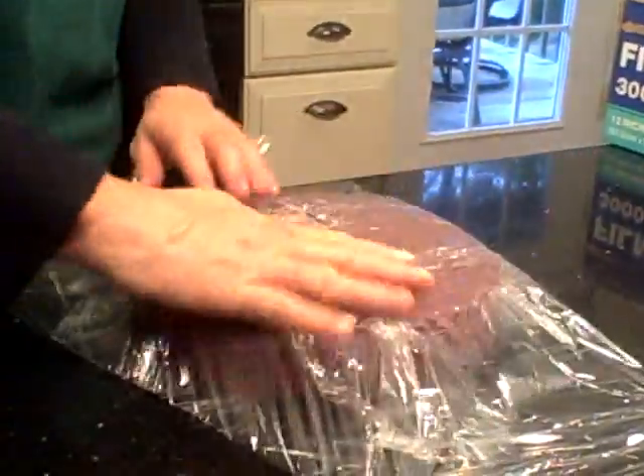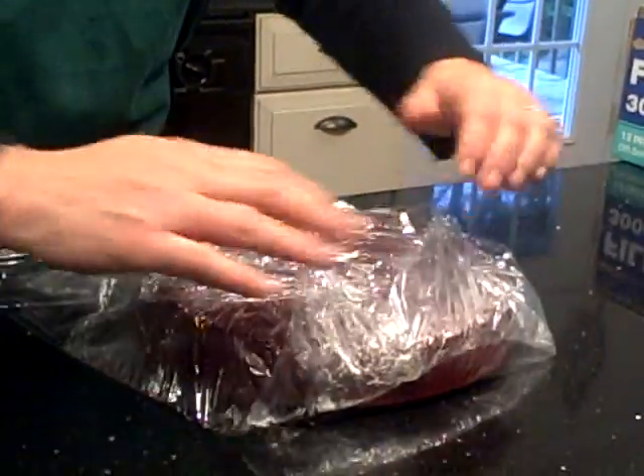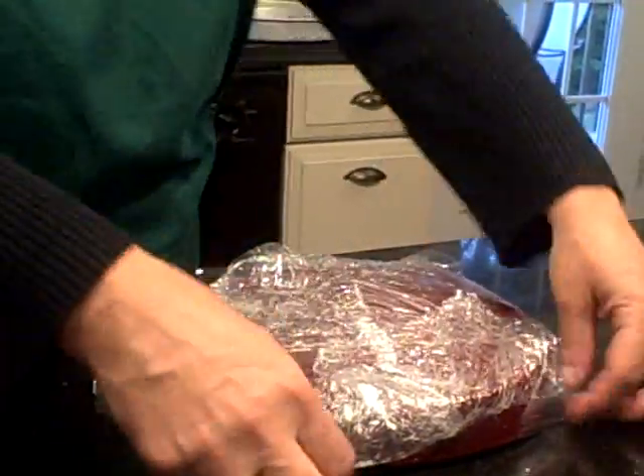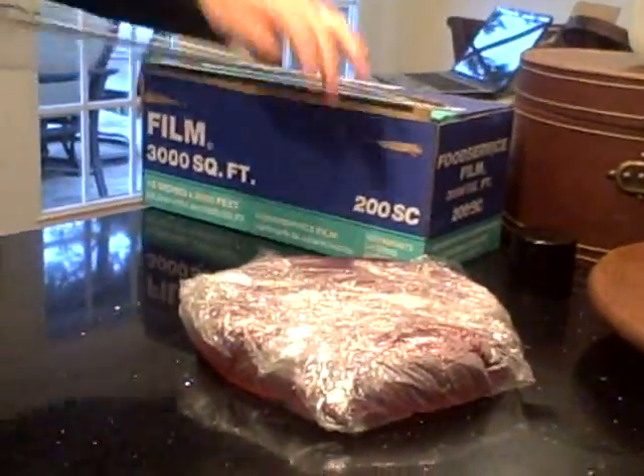Now we can leave this cake sitting here for all day, all night. Usually what I do is pick it up when it cools and put it in the freezer. Now there's one layer — the other one's almost ready to take out and I'm going to do this in the same way.